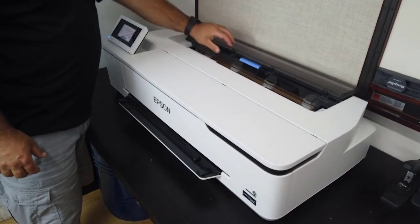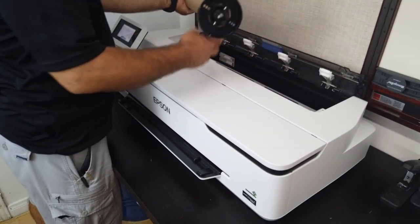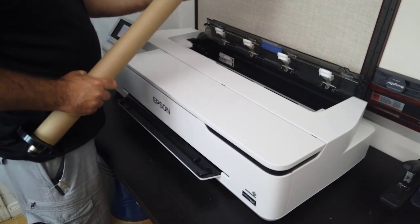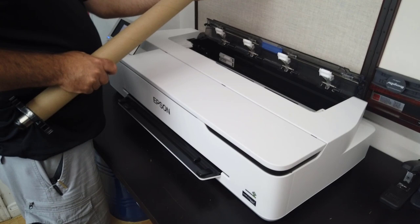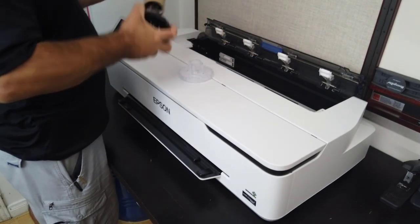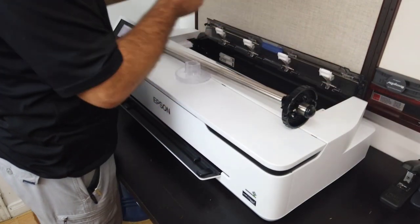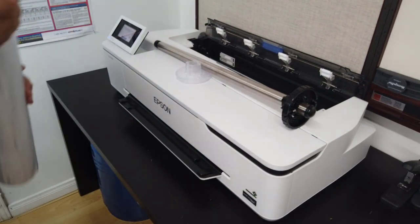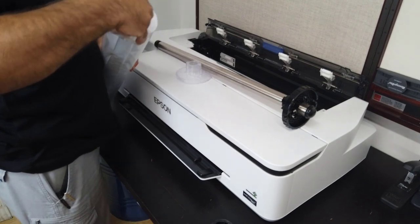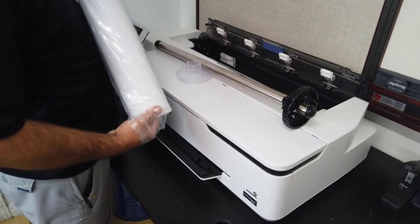It does require the correct core size if you're going to put the paper in correctly. When you get the printer, this is how you change the paper. We've already used it enough in the last month that we're doing a paper change here, so it's pretty easy to do. I do want to make a correction — I said three-inch core, but this paper is actually two-inch core.